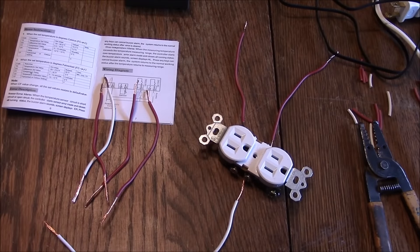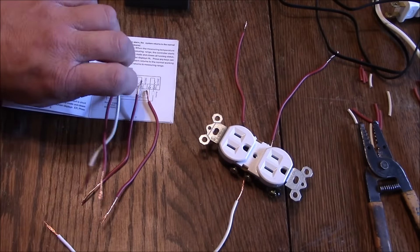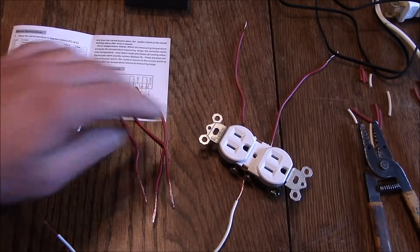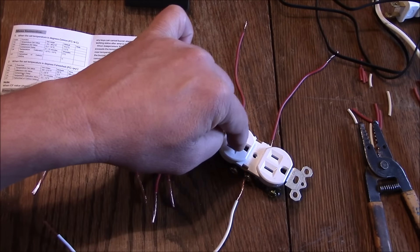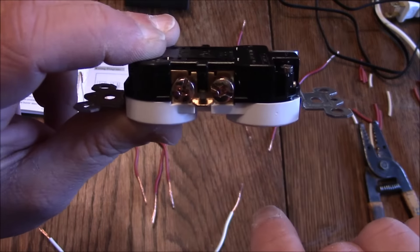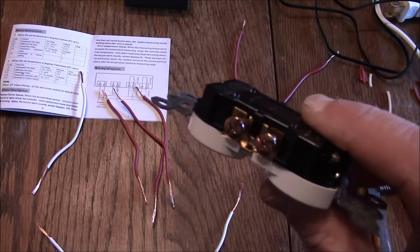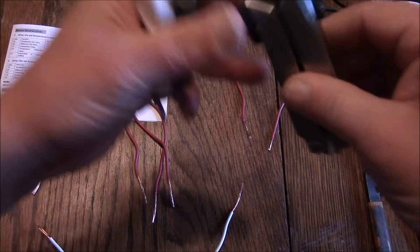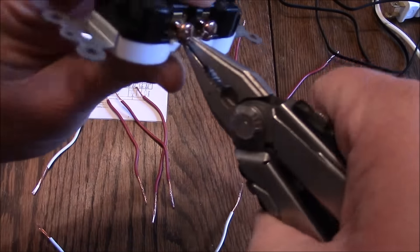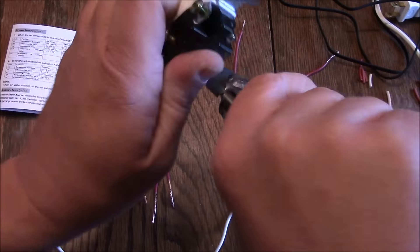Got all my pigtails cut and laid out. Neutral coming into port number one, hot into port number two, hot into port number five, and port number seven — two hot wires off one side of the receptacle and one neutral off the other side. One thing you'll need to do is on the hot side of the receptacle there's a tab inside that ties those two ports together. You're going to need to break that tab off — do that with a pair of pliers, just bend it back and forth a couple times and it'll snap right out — so you can control each outlet independently.